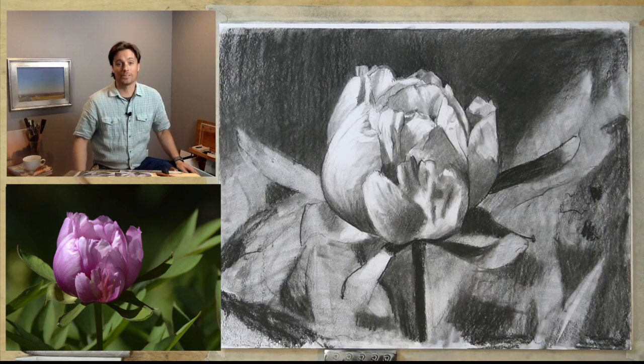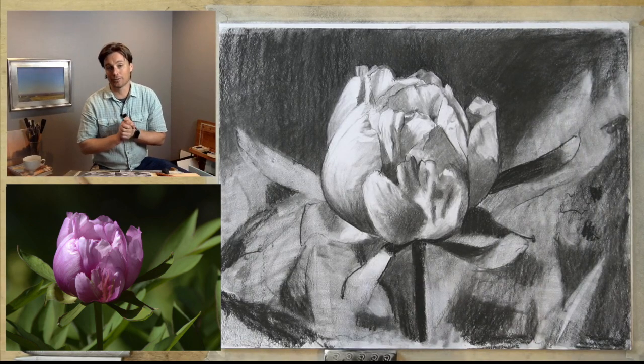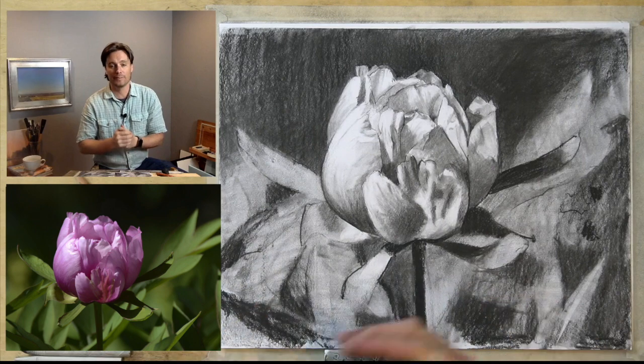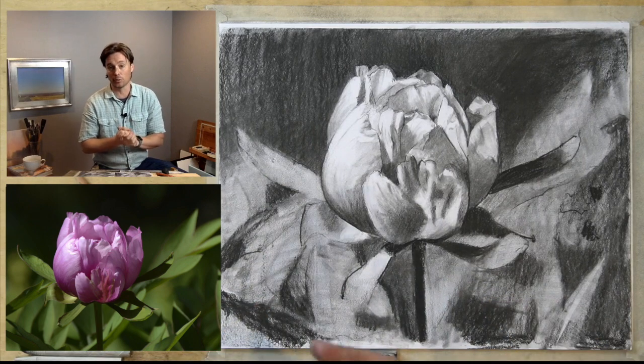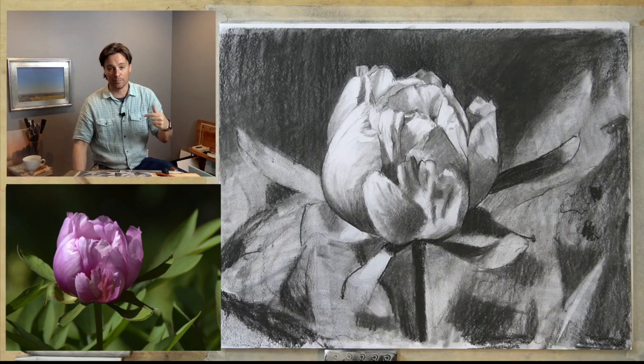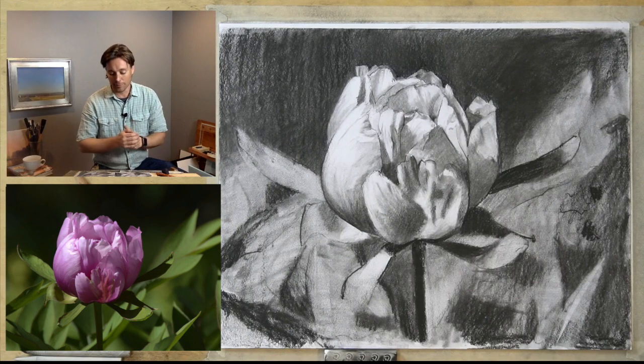Hello and welcome. I am Scott with Artist Network and welcome to Drawing Together. This is a pre-recorded episode. We're going to be working on this peony drawing today. The reference image is in the description below. I have it up in front of me on a screen that I'll be working from. Feel free to follow along.